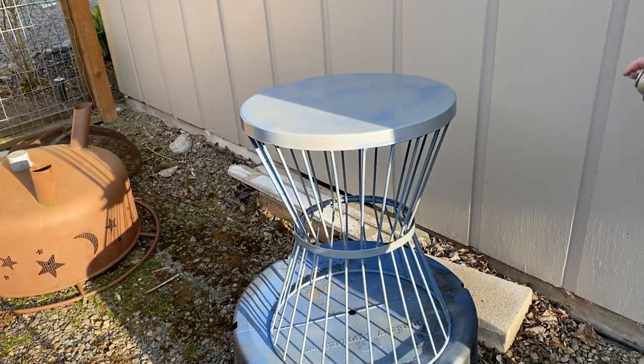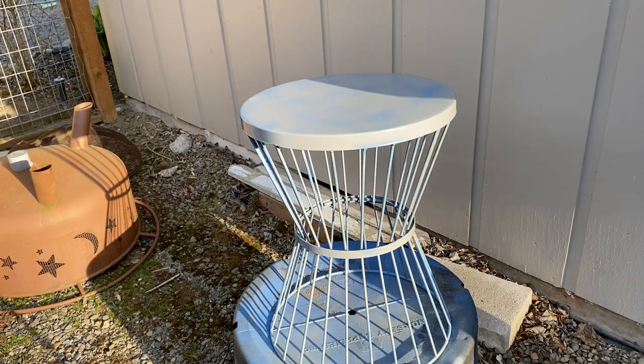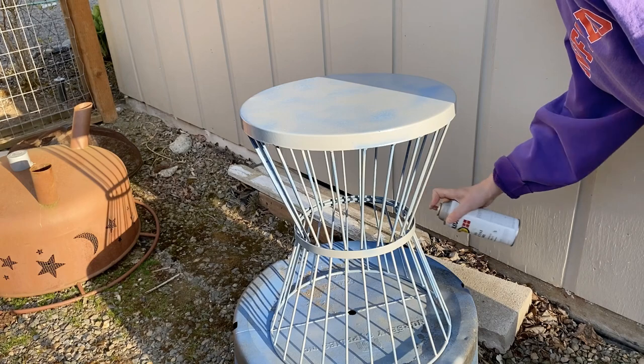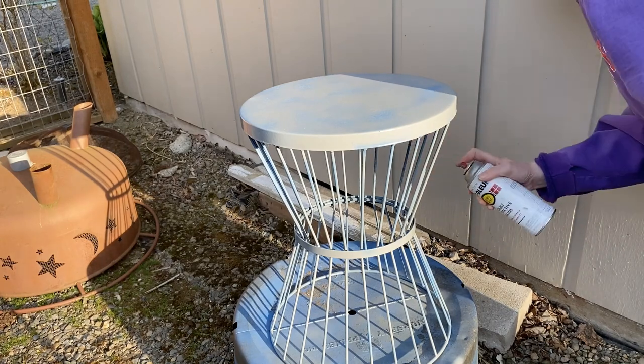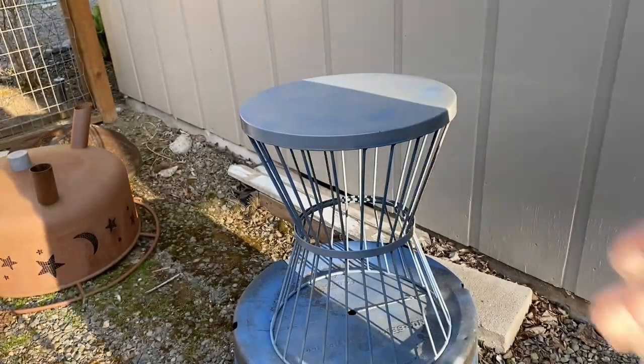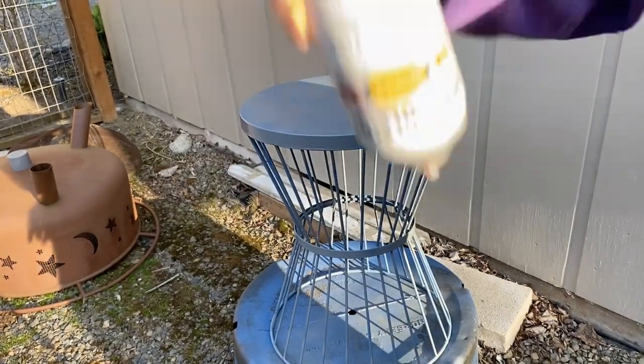My dog keeps trying to stand by the gate and talk to me. And if you look at this table and think about it — was this really a good project for spray paint? Honestly? Probably not. As a crafter I have 10 tons of paint.